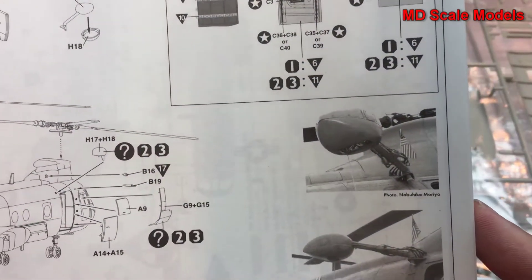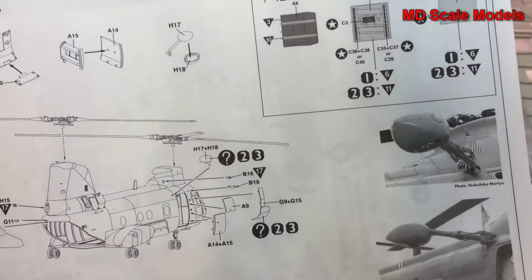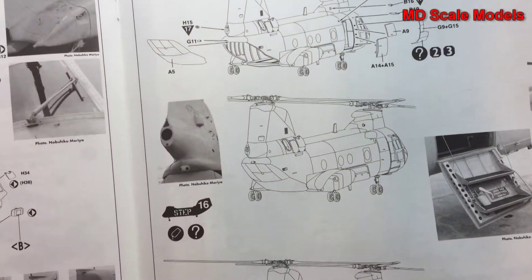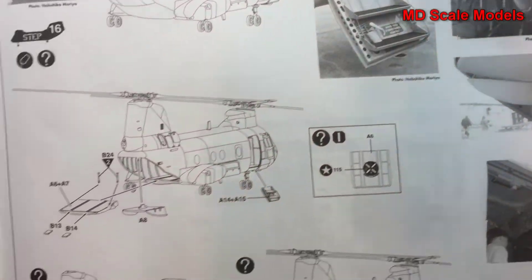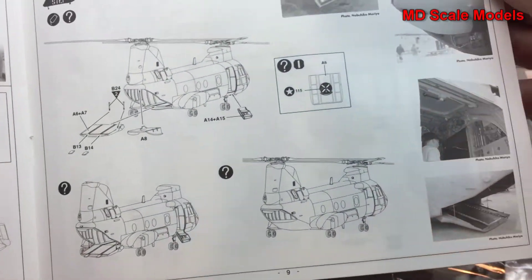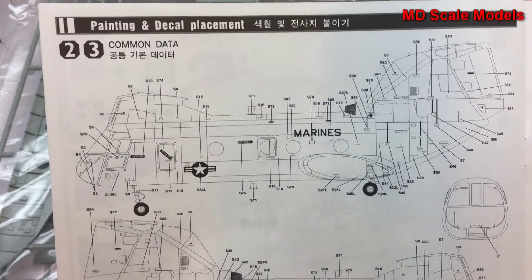I love the way they include little photos of what it's supposed to look like — that really gives you an idea of the detail you can add. With the ramp placed either up or down, if you have it down you can definitely see the interior more easily. And these are the decal placement pages.